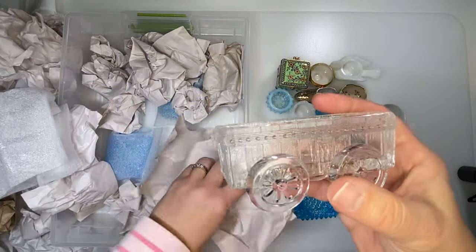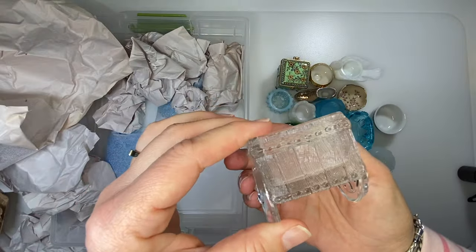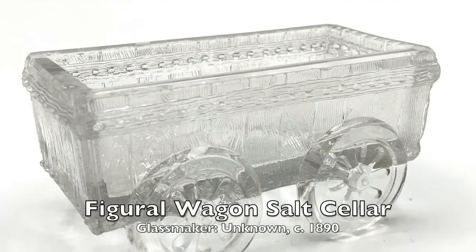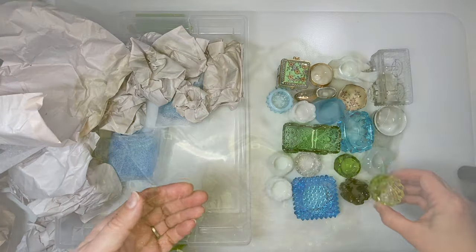Here's another wagon. You can see the size — it fits in my whole hand. Clear glass. Another sawtooth hobnail salt cellar in yellow.